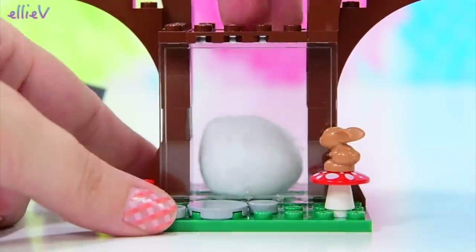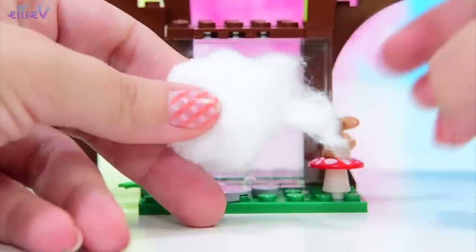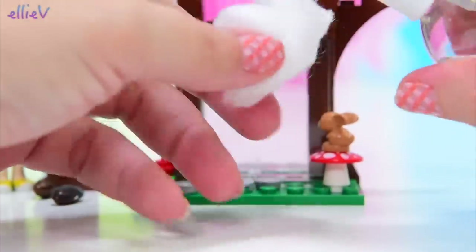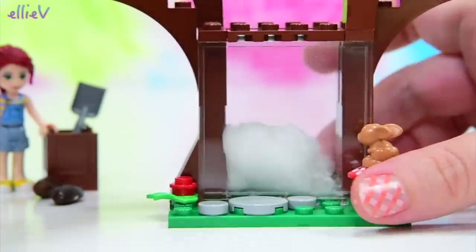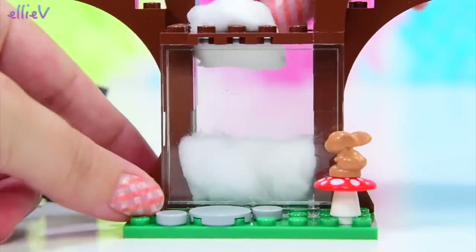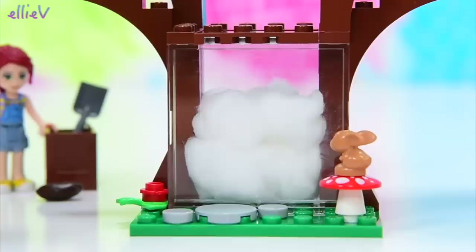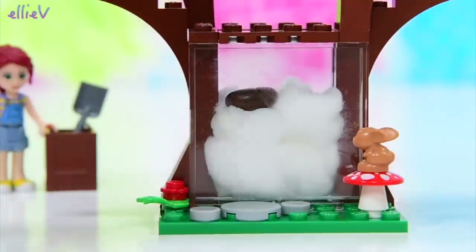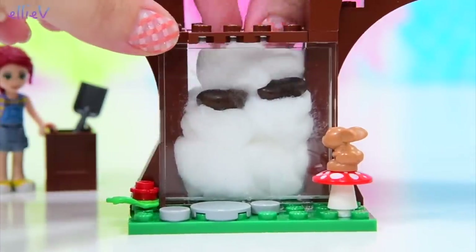Now we don't actually need soil to make these bean seeds sprout. We're going to grow them in cotton wool, but we need to wet this cotton wool. There needs to be some moisture to activate these seeds, otherwise they're just going to sit there and be happily seedy and not actually grow. So we're putting some damp cotton wool in here for a bed for the bean seeds. They're not that wet, so the wetness isn't going to seep out the bottom of the Lego itself. This little container should hold everything in without leaking anywhere.